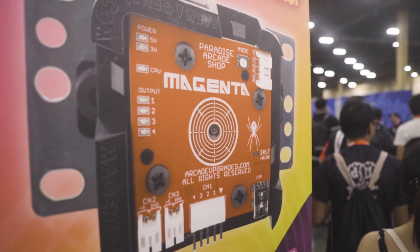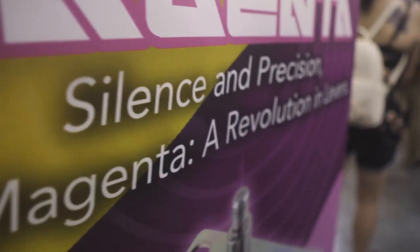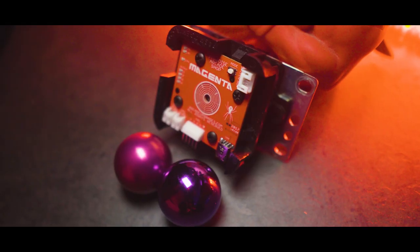What in the world is the Paradise Arcade Magenta? Why do I need this, why do I want this? Is it great, is it good? Who knows, but I'm here to tell you why you should probably consider getting one if you want to spend a hundred dollars on a joystick. The important part is what this is, what it does, and how it can serve you as a player.